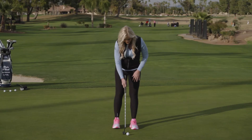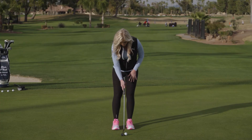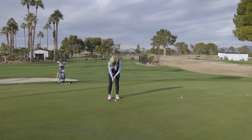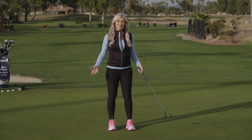Let's go up to 20 feet. The length and the speed of this stroke will be a little bit shorter, maybe a little bit slower, but the rhythm — 1,001. We love that from 20 feet.